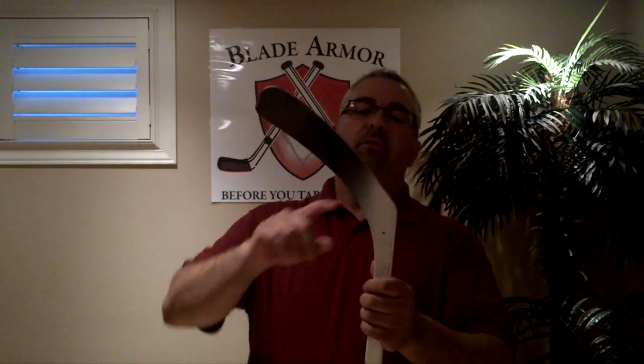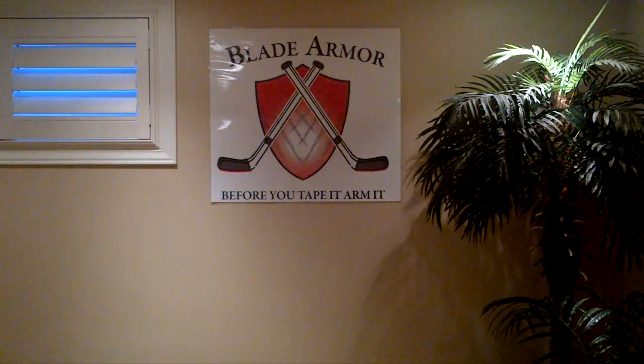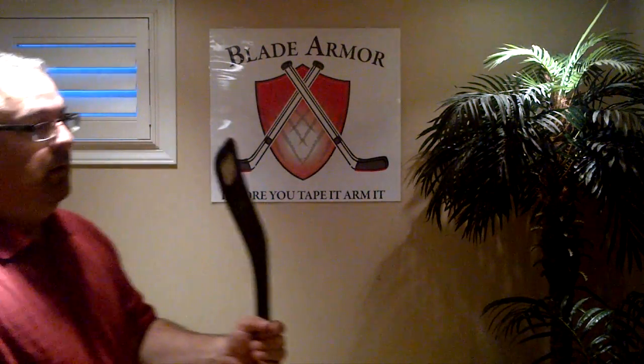Hi! Welcome to Blade Armor. Tired of spending money only to have your hockey stick look like a toothpick? Do the road hockey? Get yourself a Blade Armor.